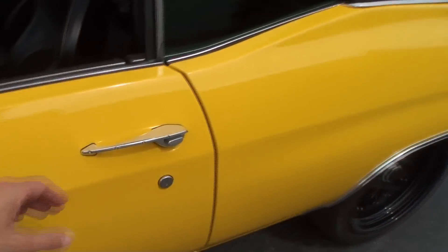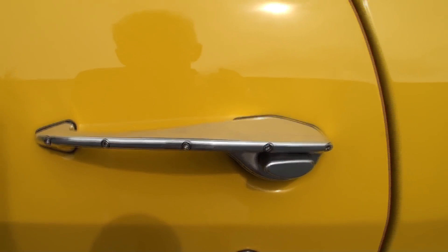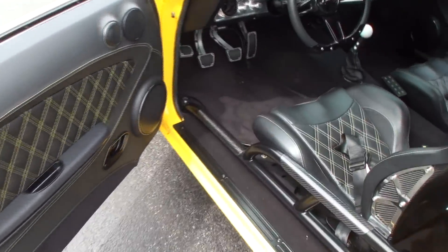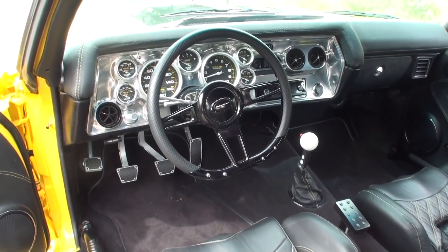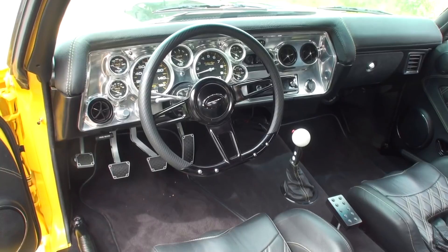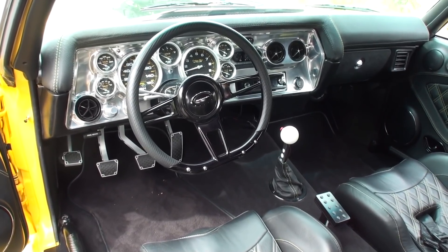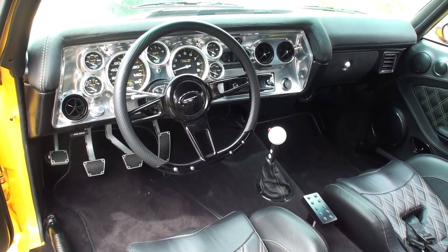Let's go to the interior. First of all, notice the custom door handle. The door is steel but you have this custom handle. Let me start with that unbelievable dashboard — share with me how this started and how it looks now. Well, it started as a rectangular chunk of aluminum, a couple of hundred pounds, and it was CNC-machined three-dimensionally to create the instrument bezel.